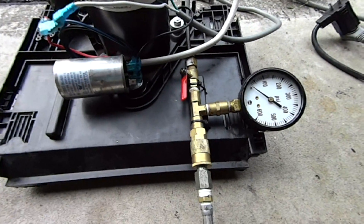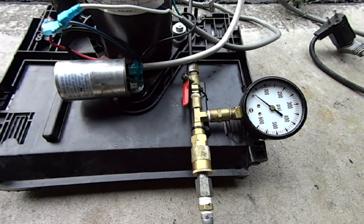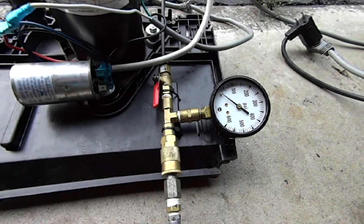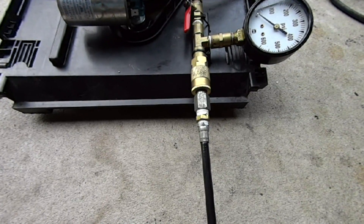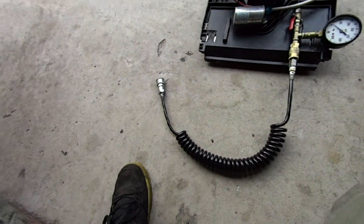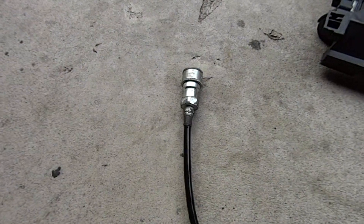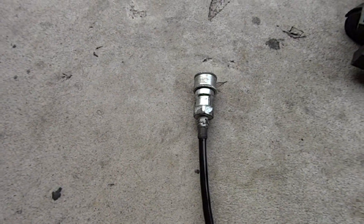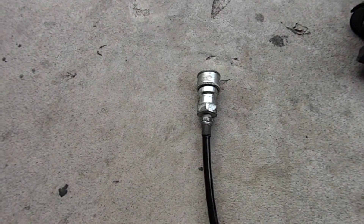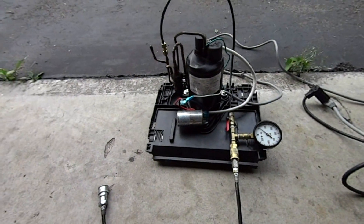Then we've got a couple fittings down here. One of them is just a ball valve so I can shut off the air going back into the compressor. The second one is a 600 PSI pressure gauge. Then we've got a standard quick disconnect fitting for an air compressor, and that goes to my 3000 PSI pressure rated paintball line, which then goes to a 1/8-inch NPT fitting that fits onto the gun itself. This fitting is one of the ones that automatically closes.